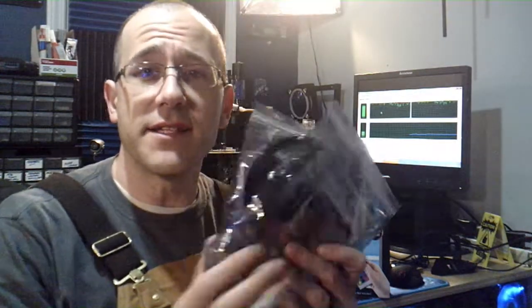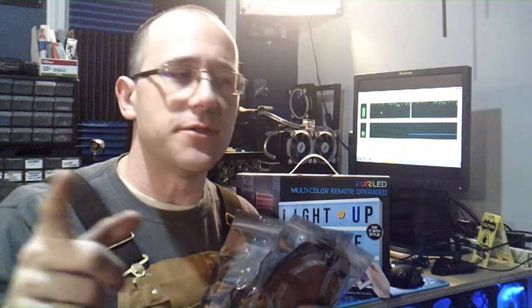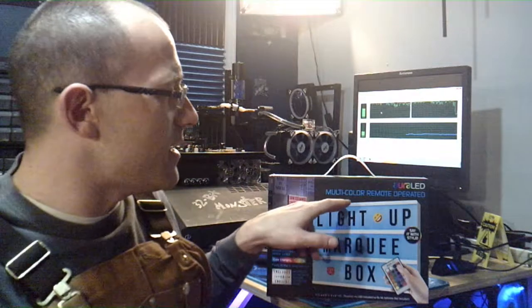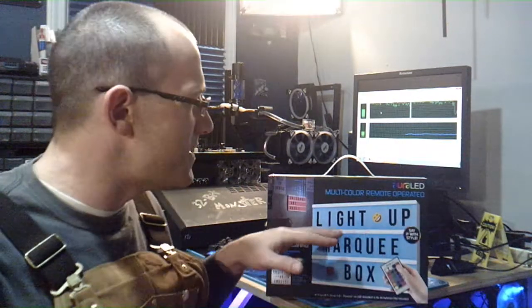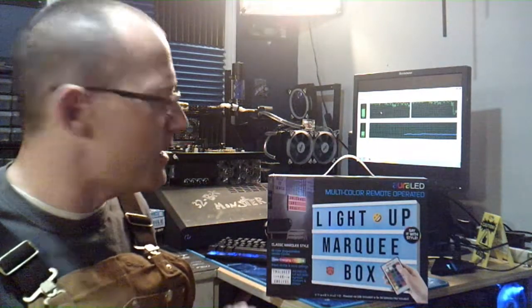Hey guys, what's going on? Welcome back to the channel. So Aurora LED — I reached out to them and asked them about some of their LED kits and they sent me two of them, and that's what I'm currently using to light up basically my entire room and my computers. But they also sent me this marquee box.